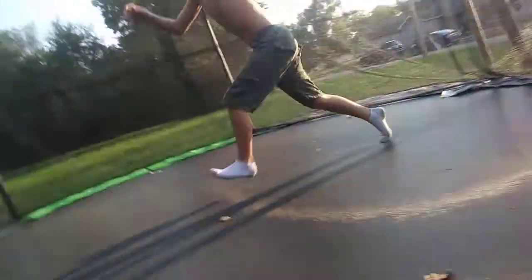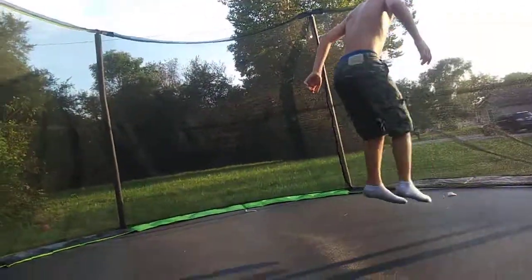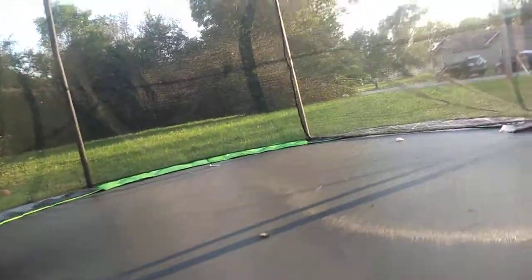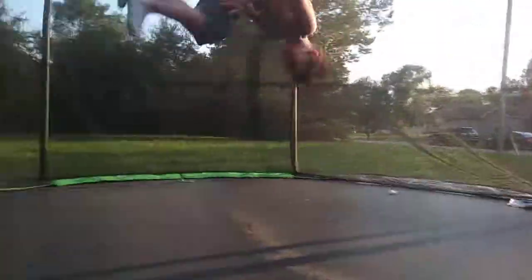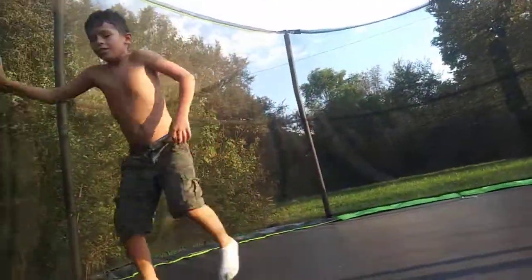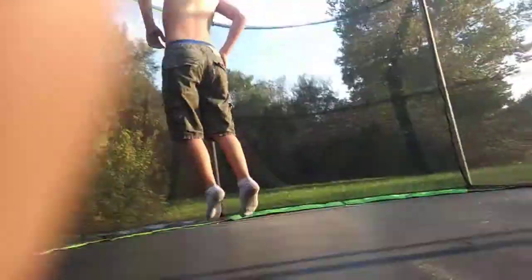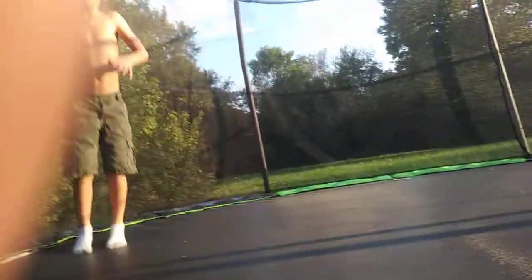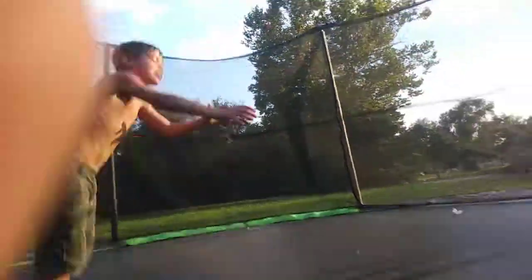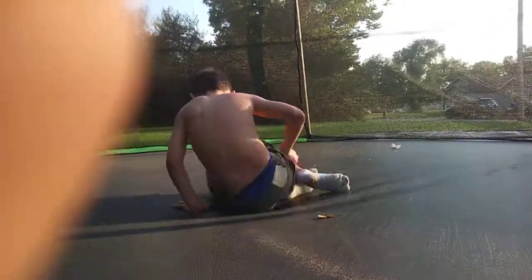Okay, he can do a front flip — go. Give them step by step. Just keep doing front flips.